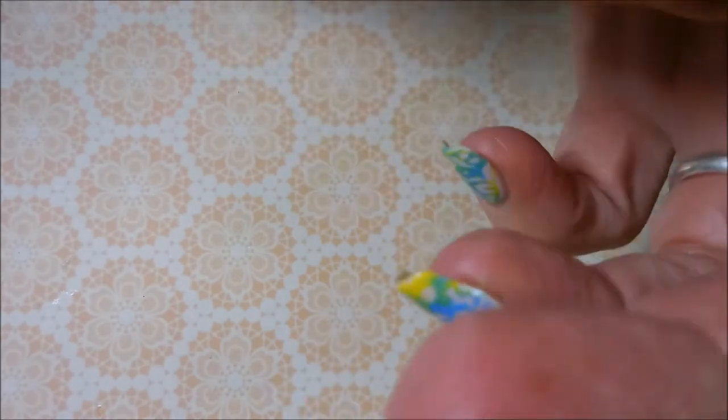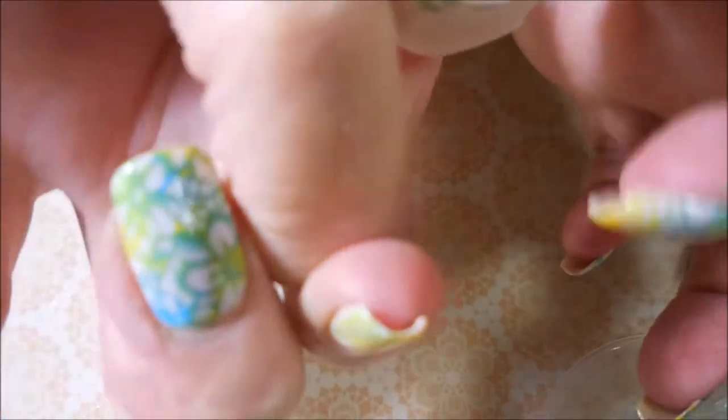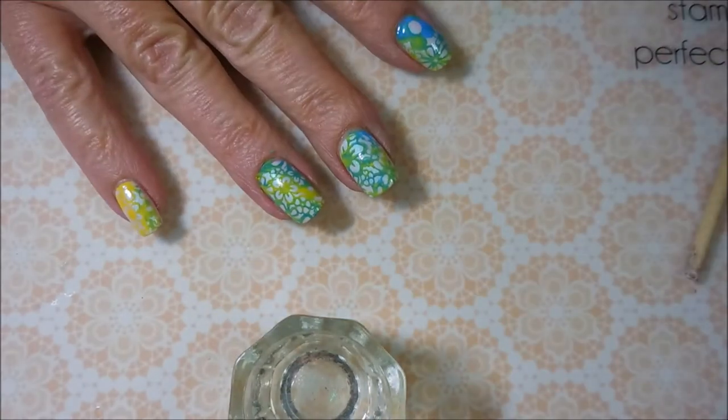I'm going to do a little bit of cleanup with tape. Sorry, I'm totally not in frame. I'm focusing. I was able to get a lot of it up with the tape, but not all of it. So we're going to go ahead and go in with our cleanup brush and some acetone.